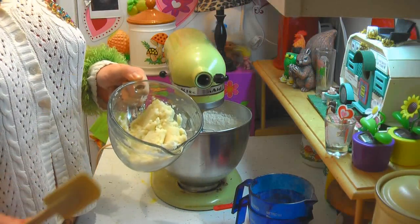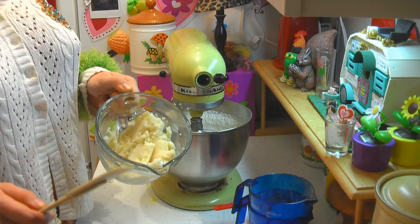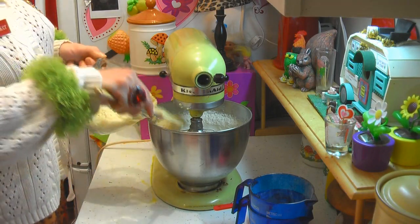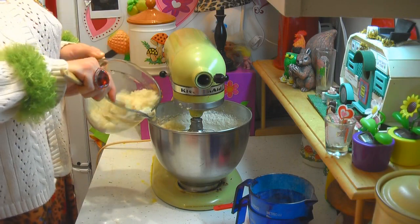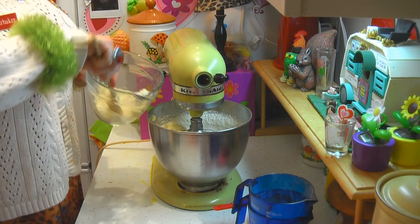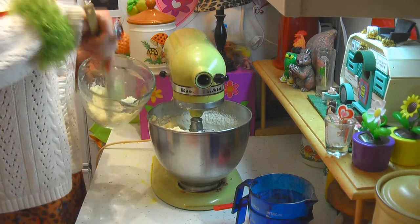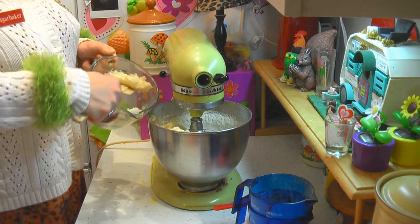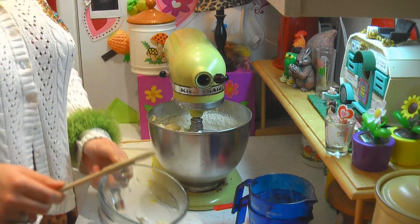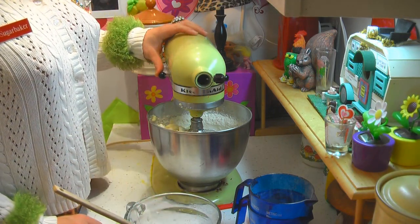Now comes the secret ingredient. I made some instant mashed potatoes with just water — I didn't add the butter or the salt, and definitely don't use garlic mashed potatoes. You need a cup of that. This just adds a great moist texture to the cake and no one will know the difference. We need a cup of those potatoes in there, and we're going to mix it until it's well blended. Mashed potatoes are just great, especially for the holidays.